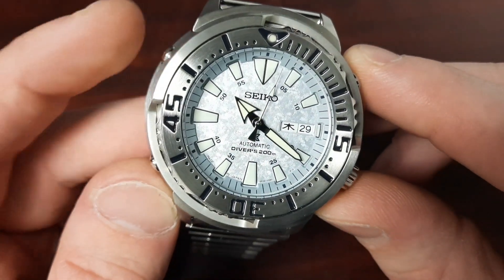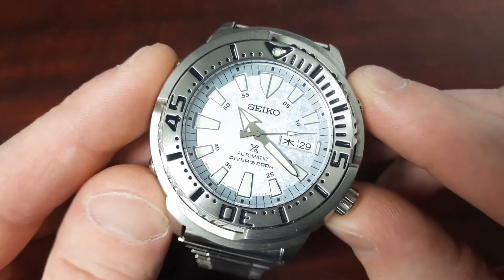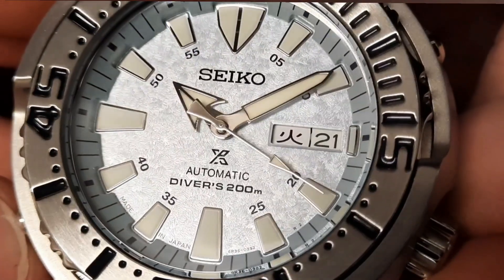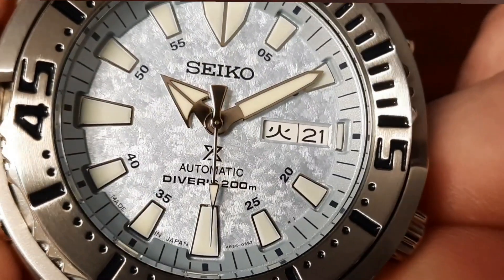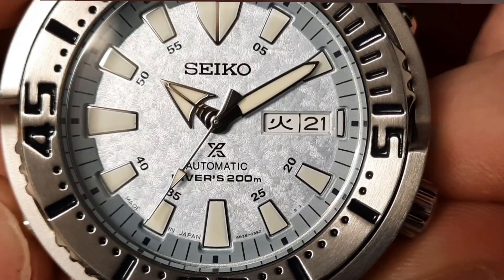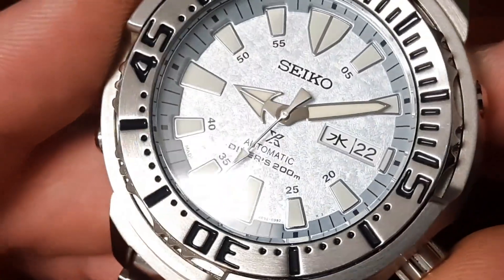This Kura Zuri dial is a lot of fun — it is so dynamic and constantly changing depending on the lighting. The dial is also slightly textured. I have to say I find myself getting lost in this dial. I really enjoy how well they've color-matched the chapter ring as well. I'm a big fan of the Baby Tuna chapter ring and these chamfered slots where the hour indices sit recessed — it's another visual layer that becomes more apparent the longer you own the watch.